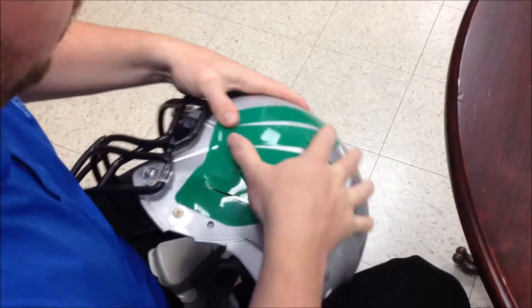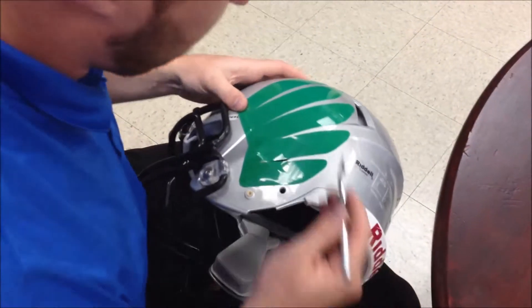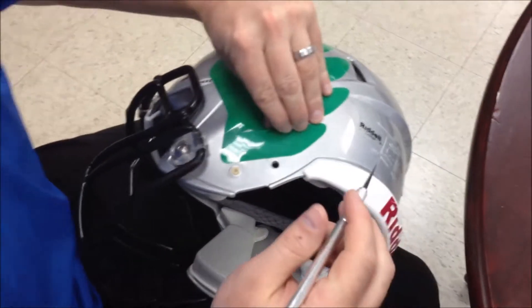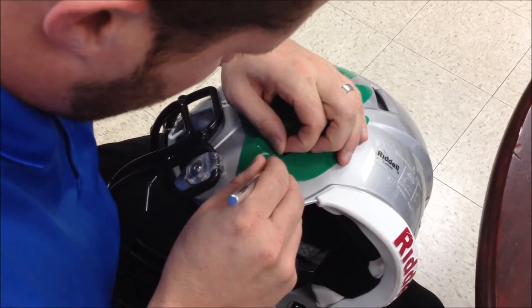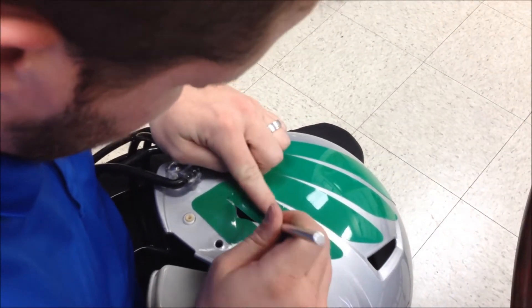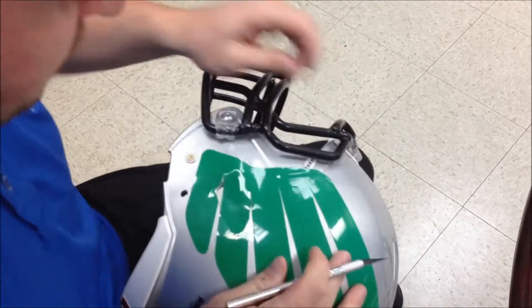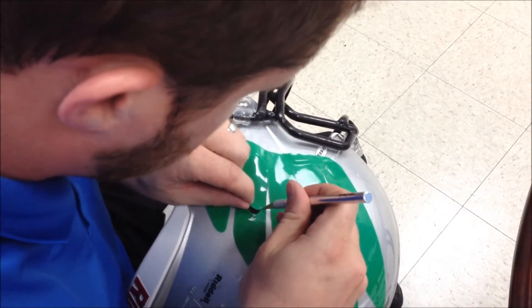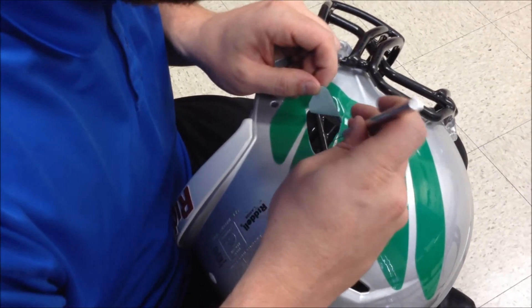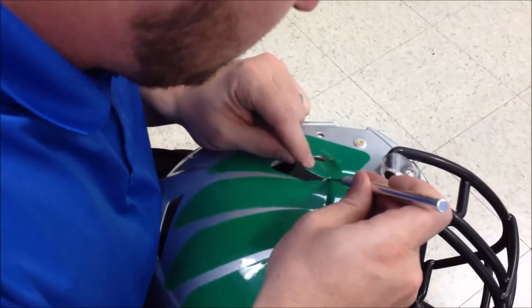Make sure you push all the air bubbles out of the wings. Now take your knife — again, make sure it's nice and sharp. You're going to start in the ear hole and just cut the decal out. Be very careful not to cut away any of your helmet or any of the paint, so take your time. Once you're done, press down to get as much of the helmet decal adhered to the helmet as you can.